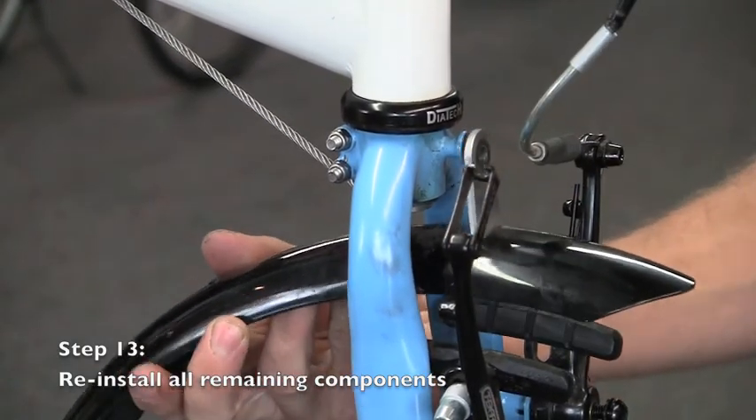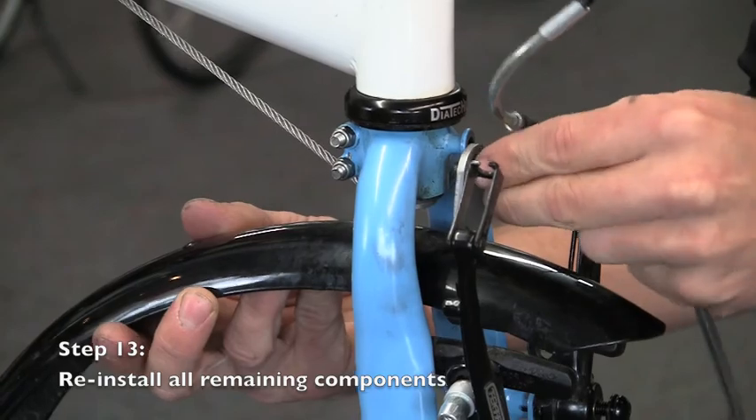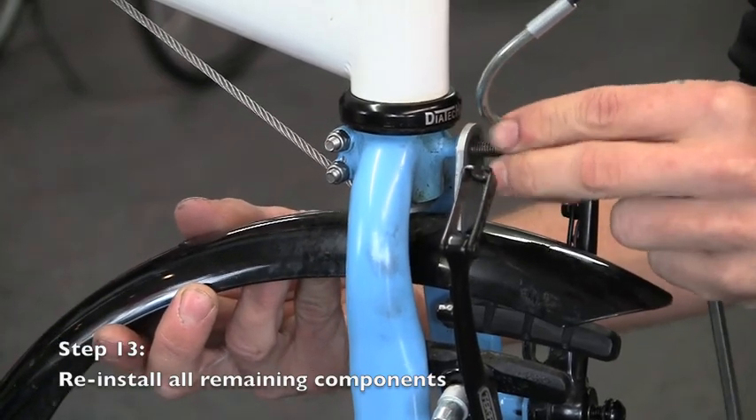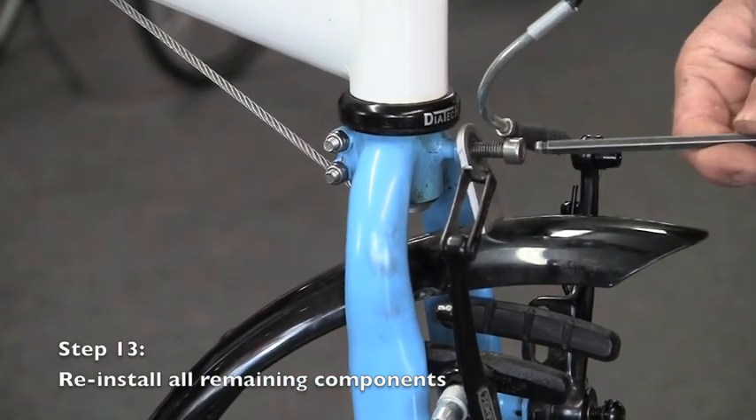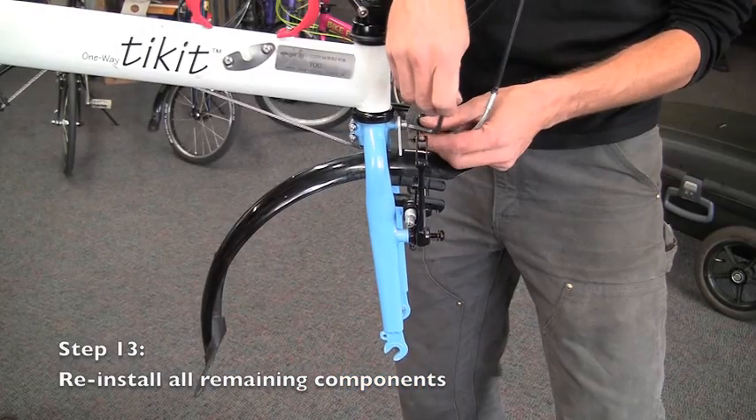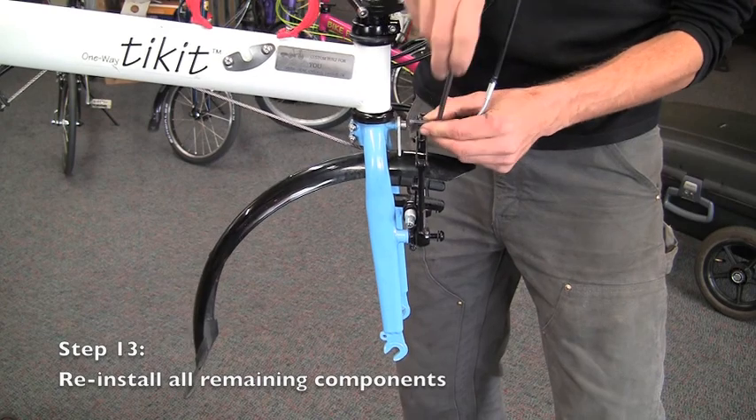It's very important that even if a fender is not used on your ticket, this bolt needs to be put back in place. This helps ensure that the alignment is correct, and is extra safety to keep the fork attached to the steer tube.